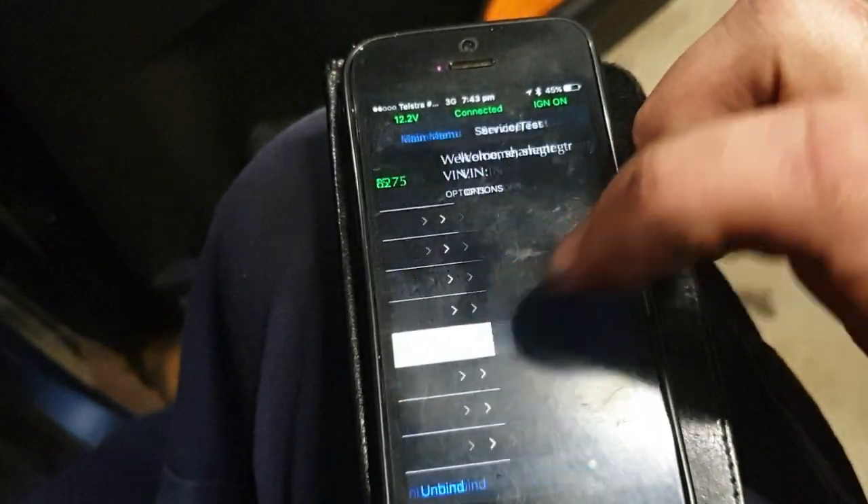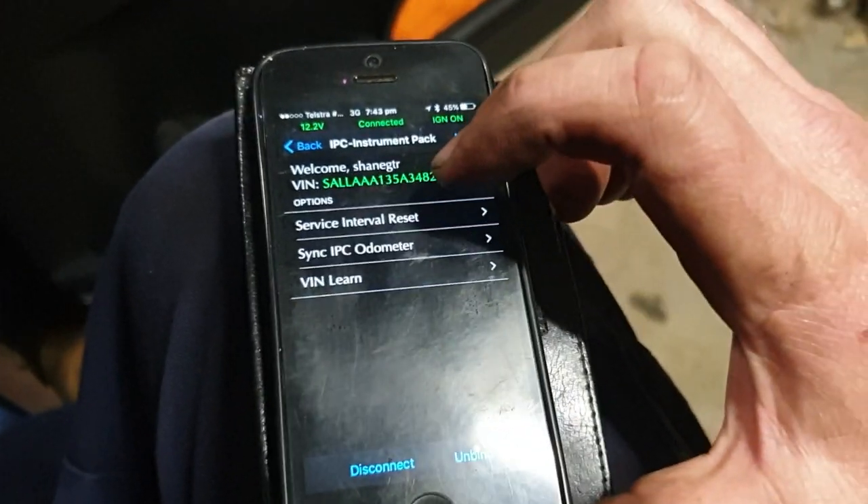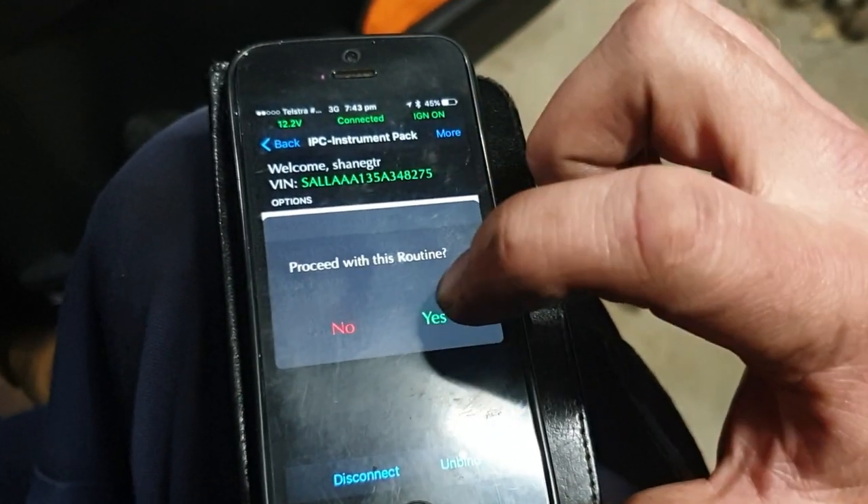I just use the IID tool through the OBD port. So I want service test, instrument pack, and it's service interval reset.